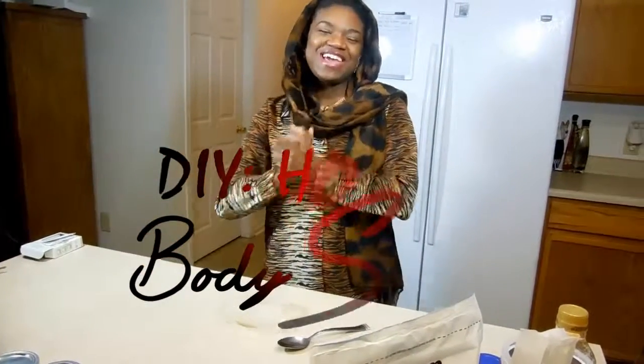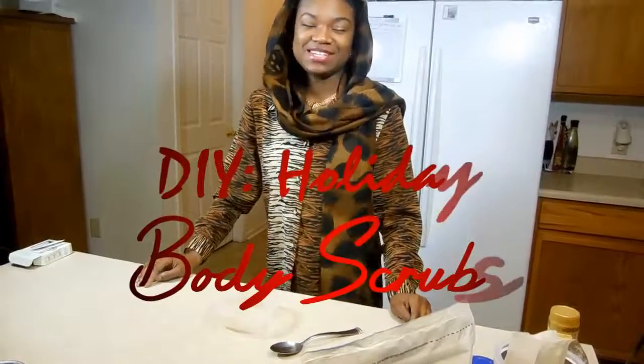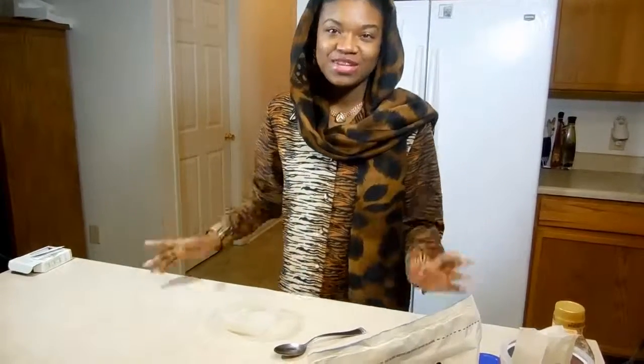Hi YouTube, welcome to my channel. I'm back with a DIY Friday — I actually missed Friday to be my DIY day. What we're going to do is some Christmas-themed DIYs. You guys know I love making gifts and giving gifts; it's like my favorite hobby in the world. I figured I could share with you guys some fun ideas you can give your friends, family, sisters, or girlfriends. Stay tuned — I've got some DIY body scrubs for you.